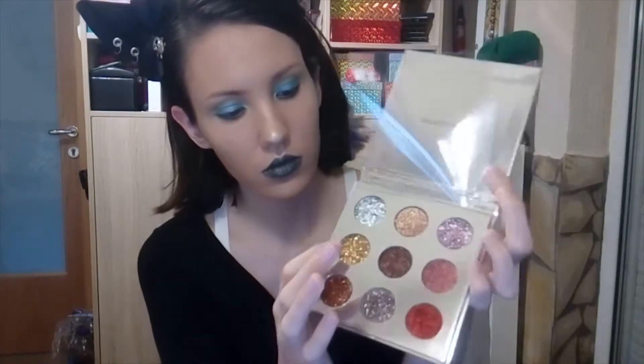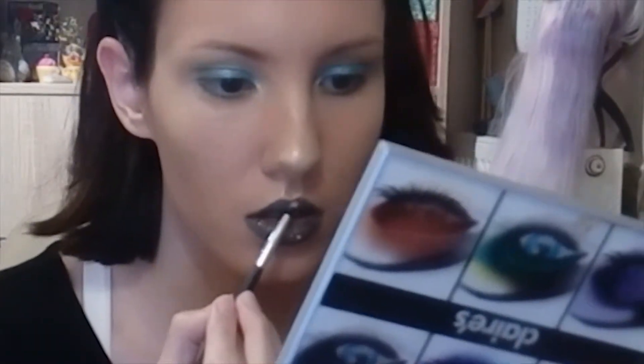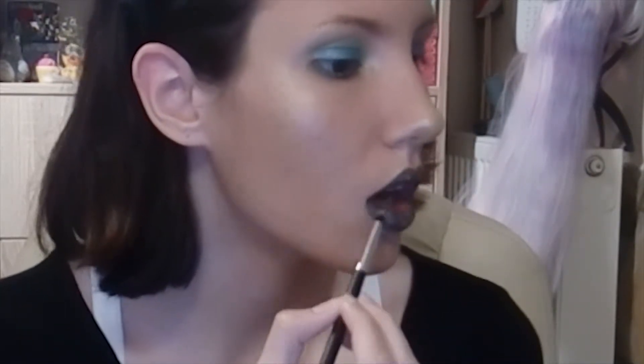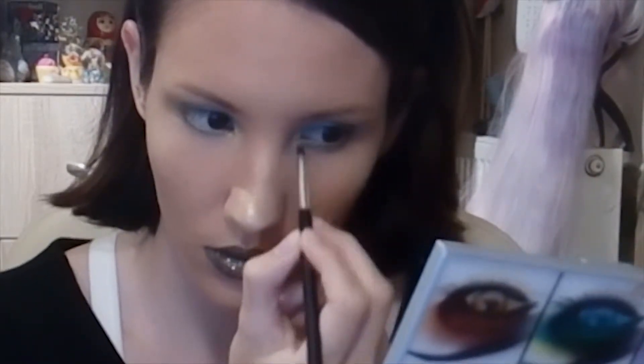And I tapped with this TZ Cosmetics galaxy palette — I'm using the gold glitter — to apply on my lips to give this gold-green color or texture. I need to say I loved it, that was a great idea to do. And I applied a little bit in the corner of my eyes too.